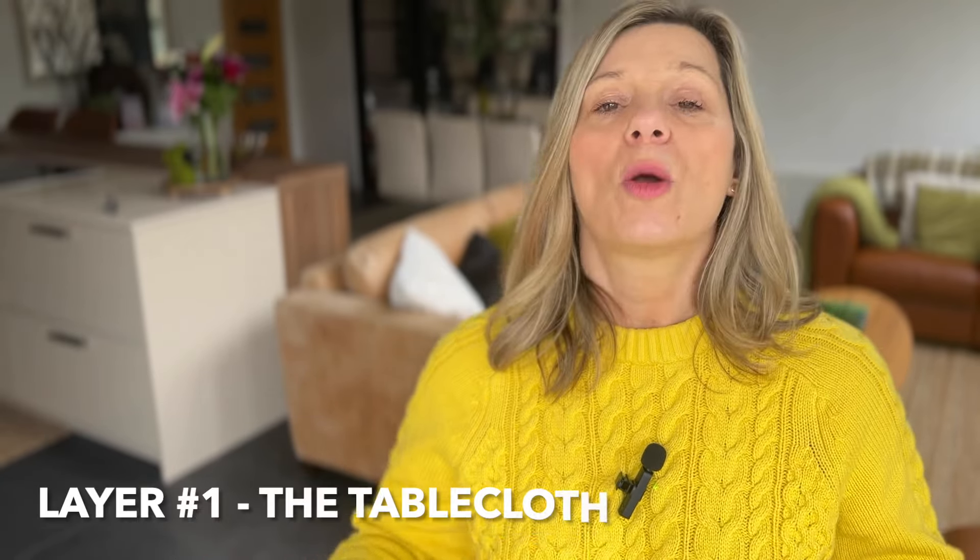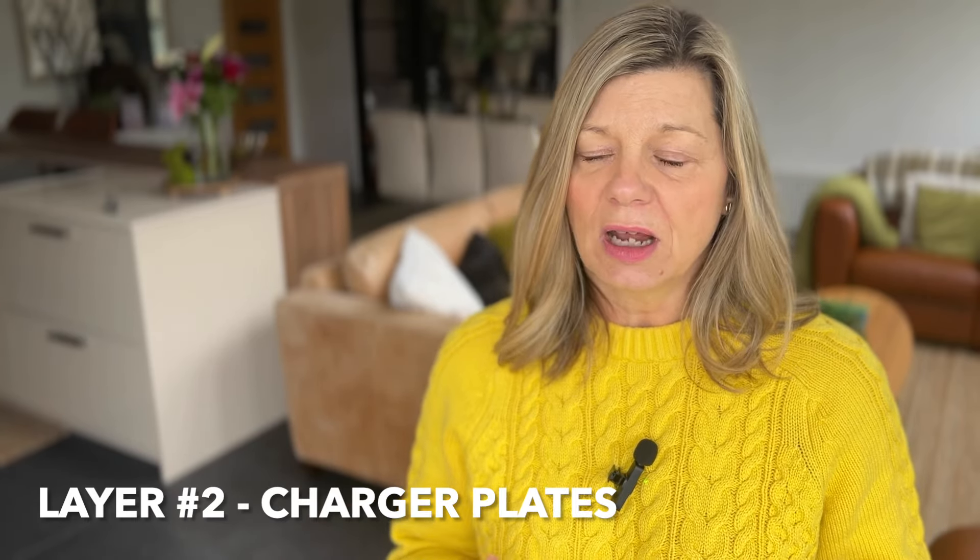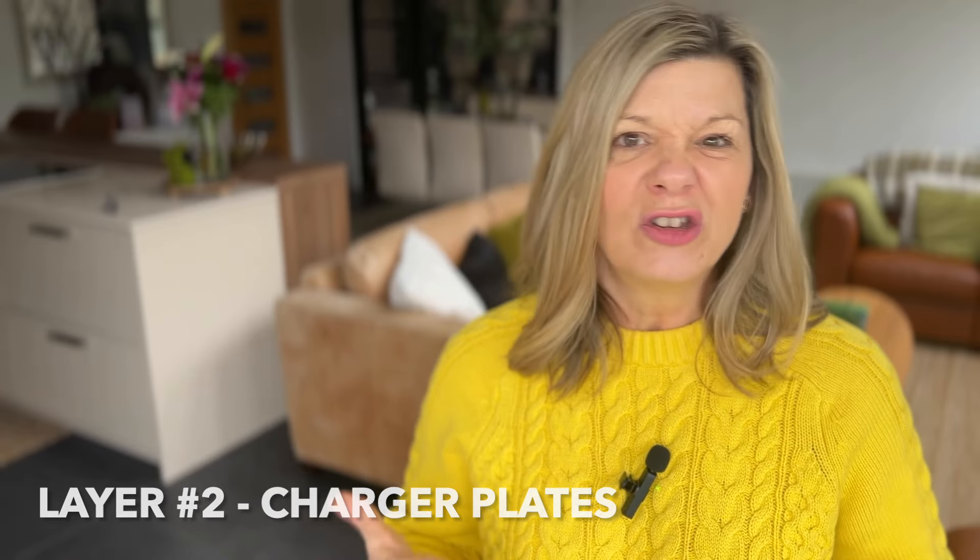Start with the basics — your tablecloth. That's going to form the backdrop to everything, the foundation that you're going to build all your layers on from there. After the tablecloth come the charger plates. Charger plates are a bit of the unsung hero of a good table setting because they just add that extra depth and dimension. They can be sophisticated or rustic, or if you're looking for a real pop of colour, you can do that with charger plates.